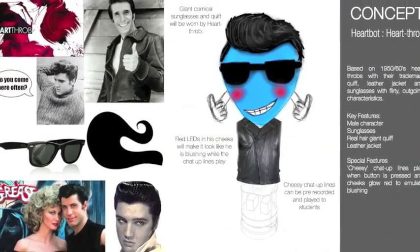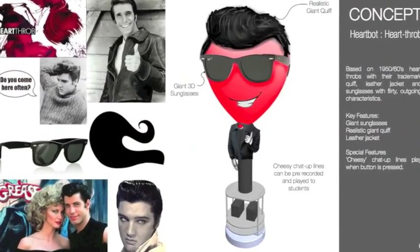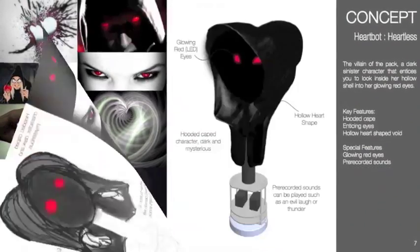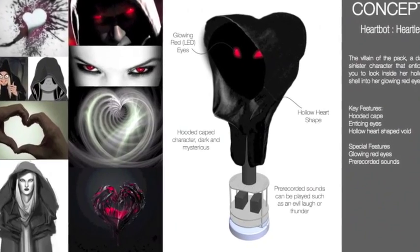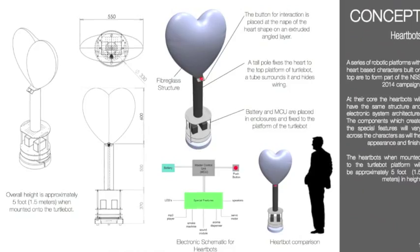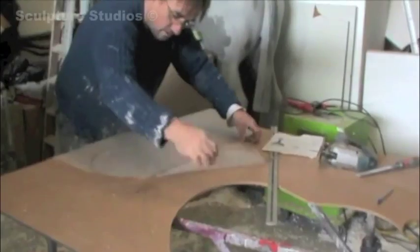Heartfrob, going for a Danny Zuko meets Elvis meets Fonzie kind of character. And the last one is Heartless, sinister and gothic looking, made hollow with a grim reaper-like hood. These six designs make up the heartbots, as the client called them, and they're designed to represent different choices between universities, based upon likeability and not just purely academics.